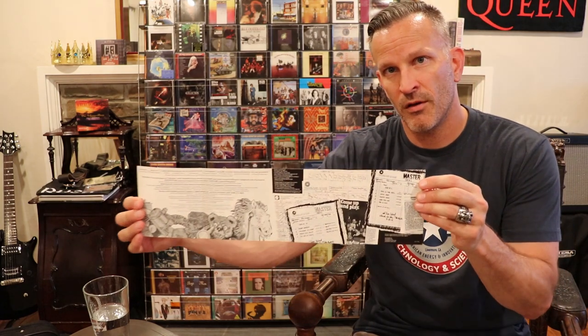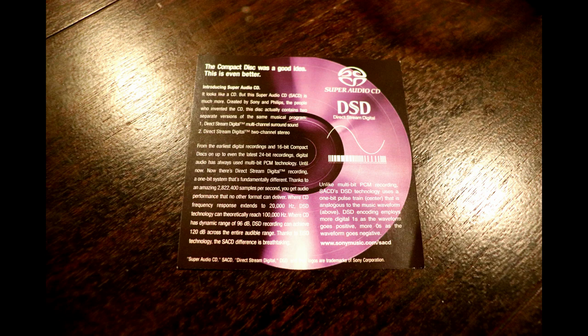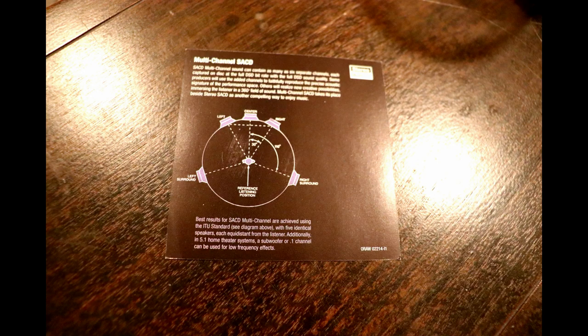The SACD comes with a booklet that includes what I assume is some of the original artwork, plus some information about the master tapes. It has your SACD information and also replicates some of the original artwork — a very cool booklet. It also comes with a nifty explanation of SACD and DSD, including proper speaker layout. I love it when early products go some distance toward educating the public.